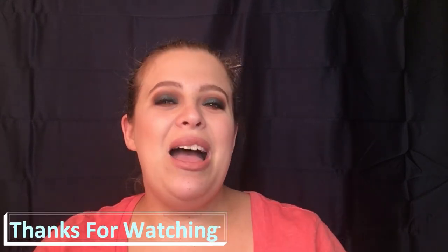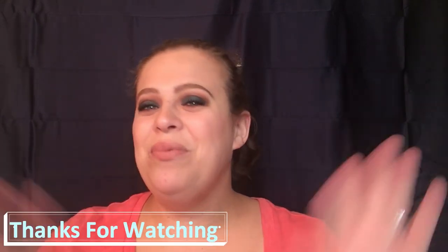Anastasia Beverly Hills, you did it again. This is what everybody was wanting, this is what everybody was looking for. Good job on this palette and I hope you guys got everything that you needed from this review. Hurry up before it sells out and go get your palette. If you did like this video, please give it a thumbs up. Don't forget to hit the subscribe button down below. You can also follow me on Instagram — I'll have that link down below as well. I will see you guys on my next video. Bye!